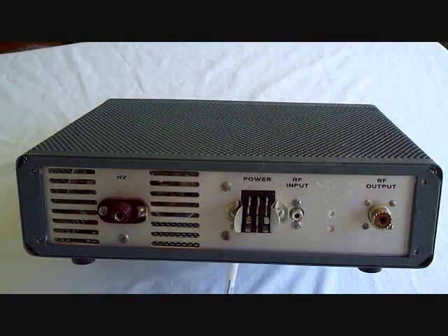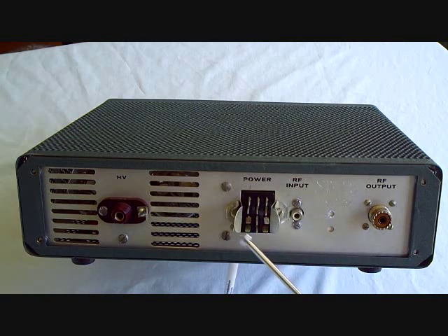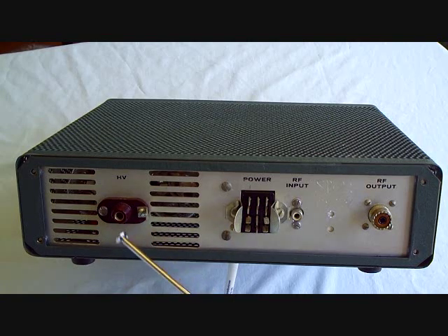This is a simple amplifier in terms of its operation. This is the back of the amplifier. Here's the RF input, the RF output, the DC power connections and the control connections, and the high voltage is isolated. Since it's 2,000 volts, there's a separate connector for the high voltage.